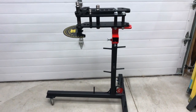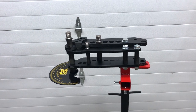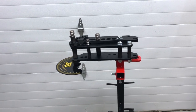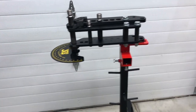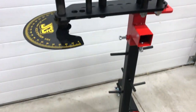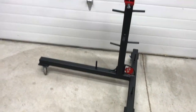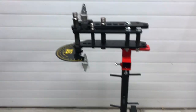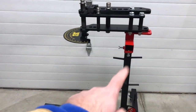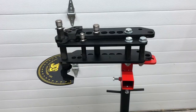Here we have my tubing bender in its new home — off my workbench where it was permanently mounted, onto the new stand. It's not fully populated yet but the paint's cured for a couple days and it's situated, so now I'm going to put the eight or so dies I have on.